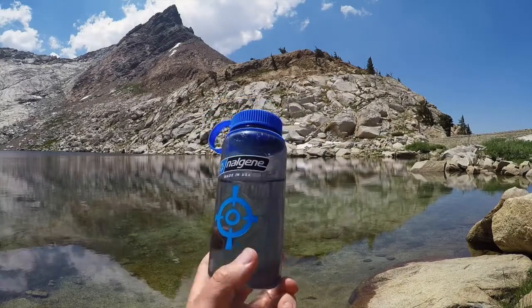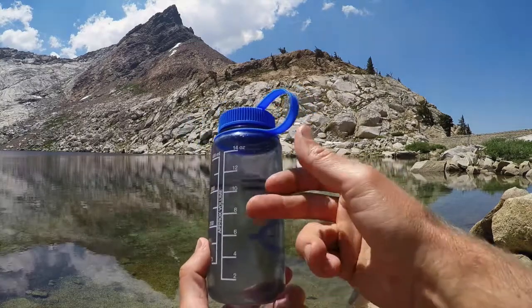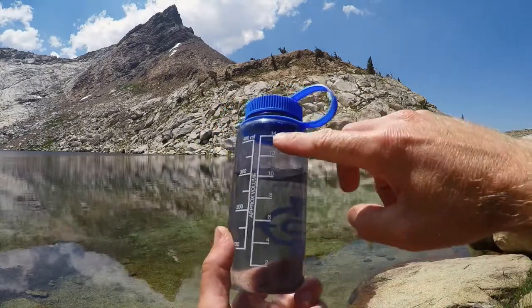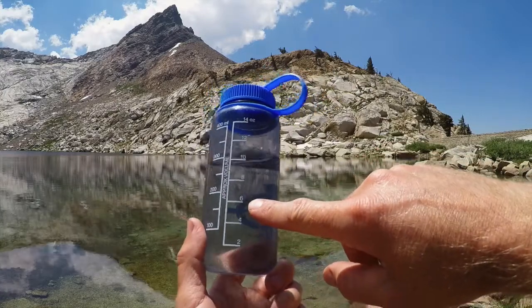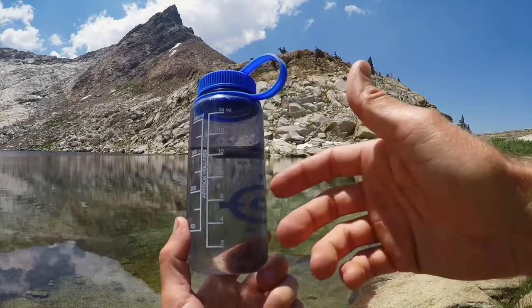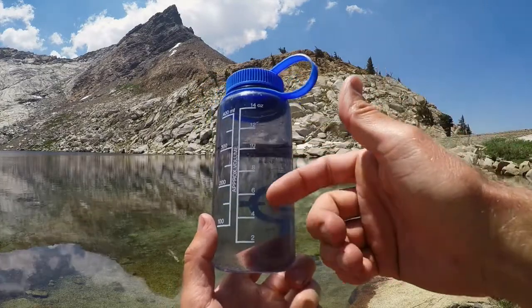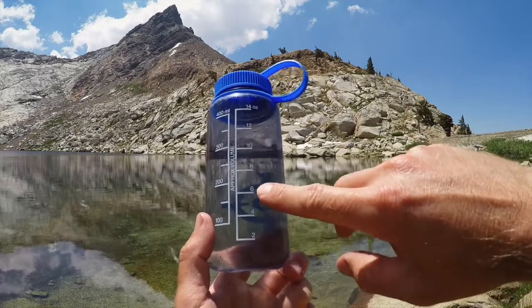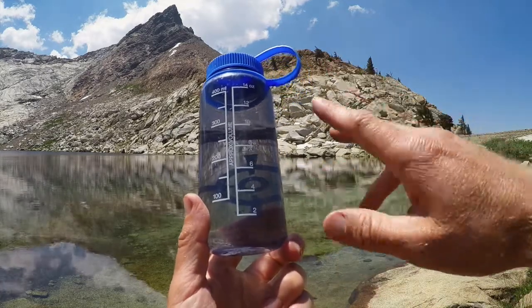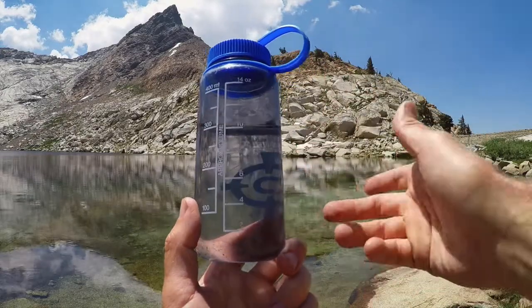These Nalgene bottles are basically the little brother to the classic 32-ounce — they hold 16 ounces when totally full. They feature a graduated scale in the back, which is really convenient when you're trying to mix something up, especially emergency drinks for yourself or your kids, or if you're in the backcountry measuring water for oatmeal, ramen, or whatever it may be.